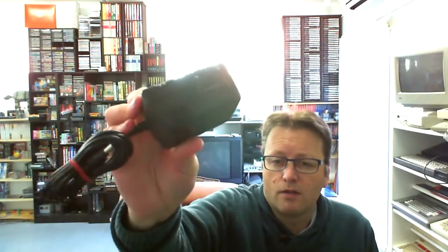It did come with some cords and things, including the power supply. I probably won't use this power supply — I'll just double-check that the voltage is the same — but we should just be able to use the Master System power supply. It outputs 9V and 1.2A, exactly the same as others, so this will just go into storage for this console.